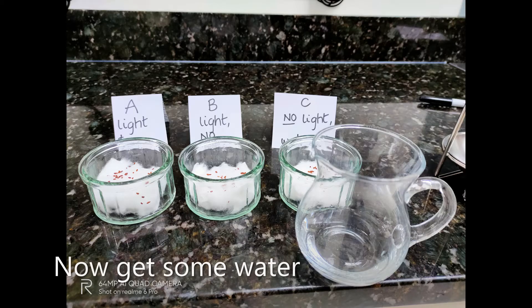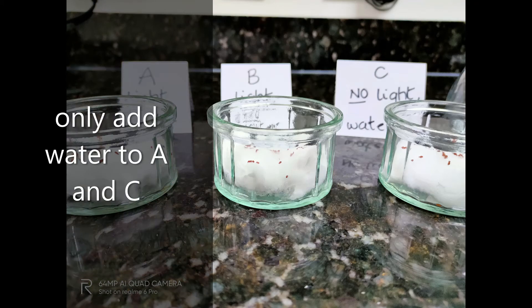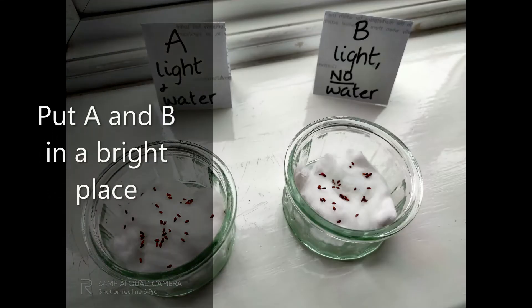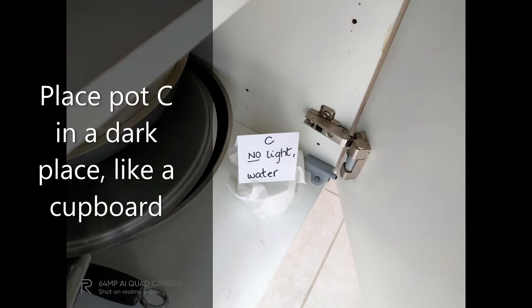Now get some water, and remember only to add water to A and C. Put A and B in a bright place like a window sill, and place pot C in a dark place like a cupboard that you don't use.